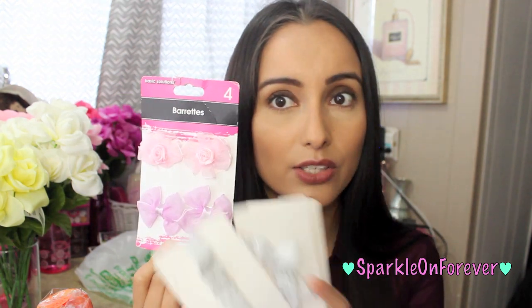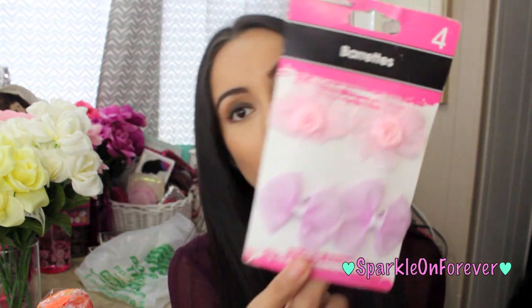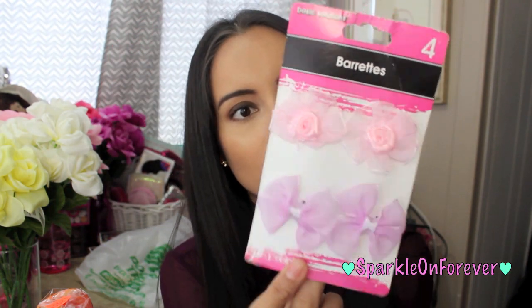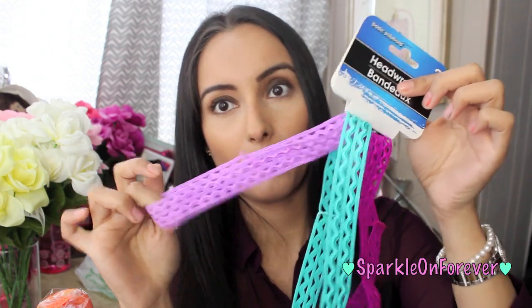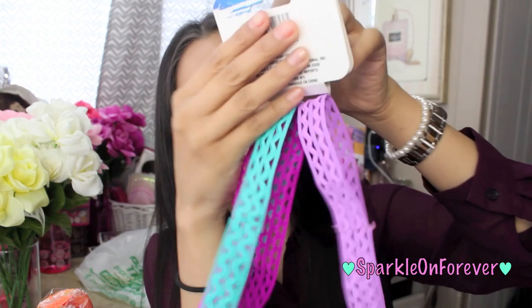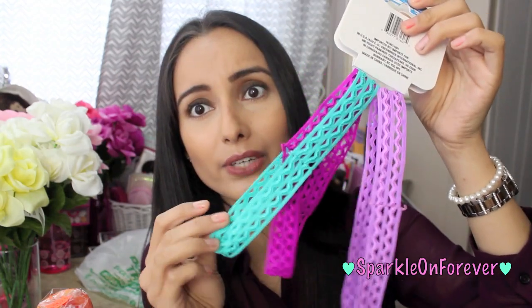These I also thought were like shabby chic — they're so cute. The top ones are little roses and the bottom ones are bows, and I want to make paper clips out of these precious little things. We also have these head wraps, and I wanted these for my planners too — it has two purples and one teal. So cute!